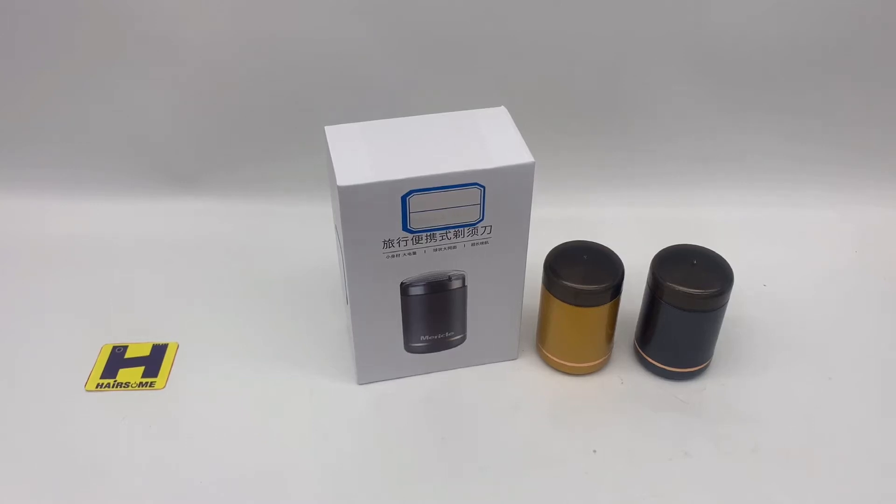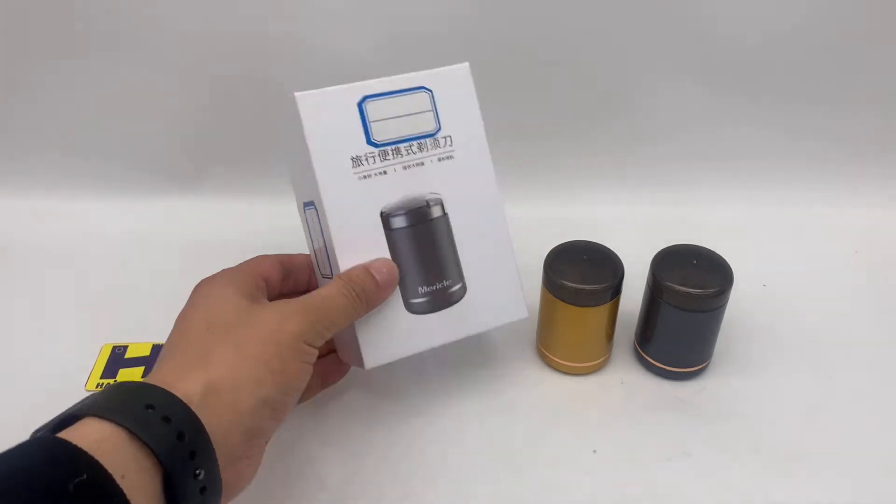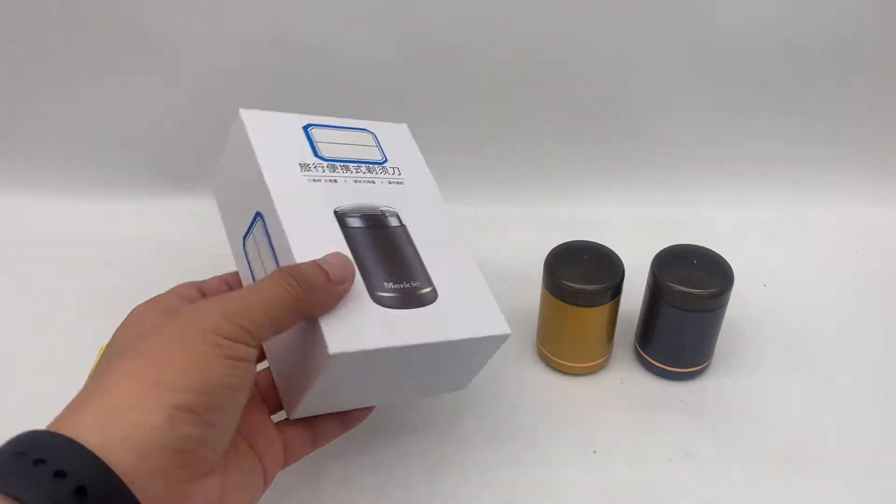Hello guys, this is Hesom John speaking. I would like to continue with this mini shaver because we make a high-end packaging. This is the high-end packaging — it's like an iPhone box.